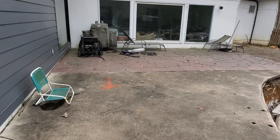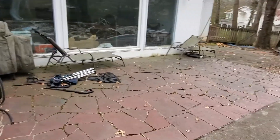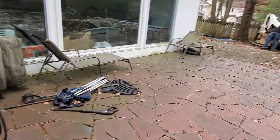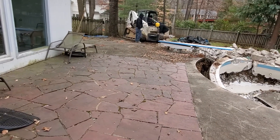And when I met with the customer, we decided to leave this nice stone patio. It just needs to be tuck pointed and power washed — really cleaned up a little bit, brighten it up, and it'll be good as new.